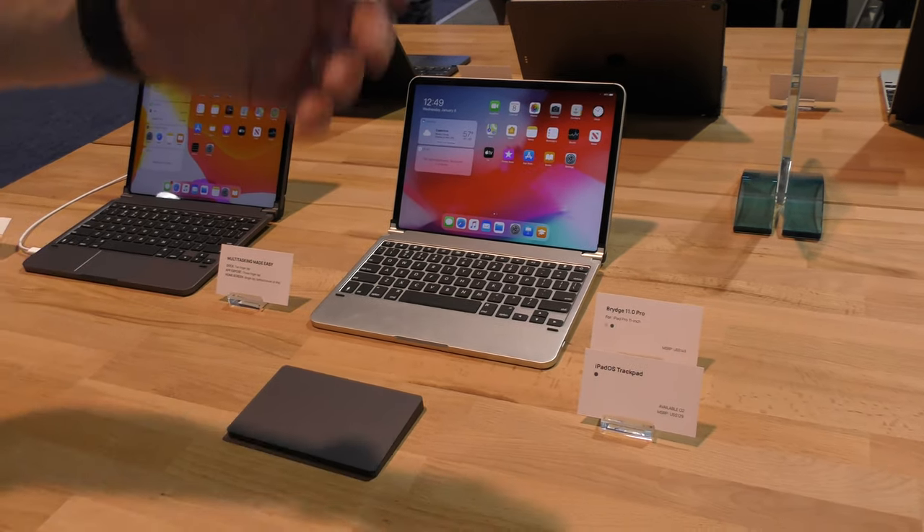Whether they be at home sitting at their desk, they might have the iPad sitting up on a holder or a dock and use a magic keyboard — this trackpad means you don't have to go and touch the screen.